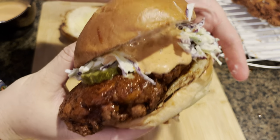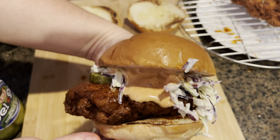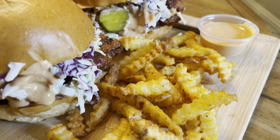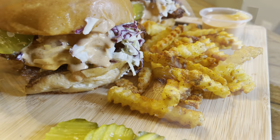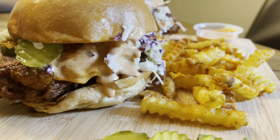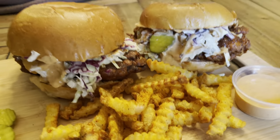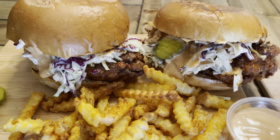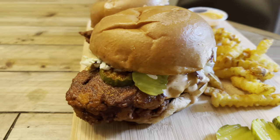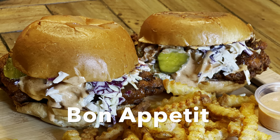Oh my goodness, just look at this masterpiece — it does not get better than this, I am telling you! I am serving this monstrously delicious, crunchy, hot and spicy, saucy, juicy chicken sandwich with fries seasoned with that mind-blowing spice blend we prepared. What a fabulous treat — this sandwich is absolutely delicious. Give it a try and do let me know how you liked it. I'll catch you guys very soon with some more easy and delicious recipes — stay tuned, bye!